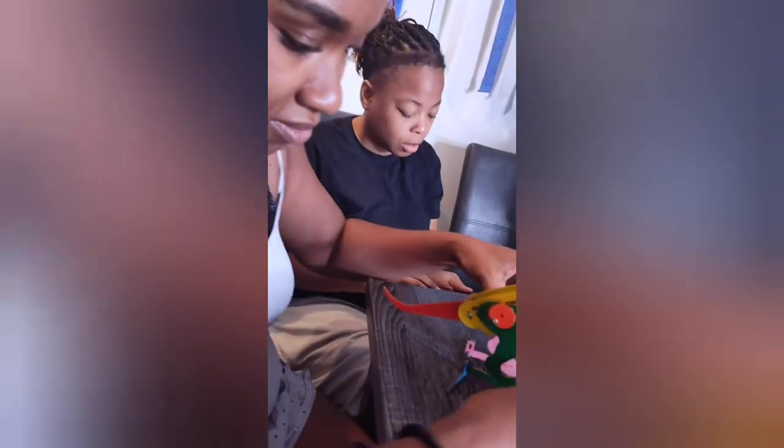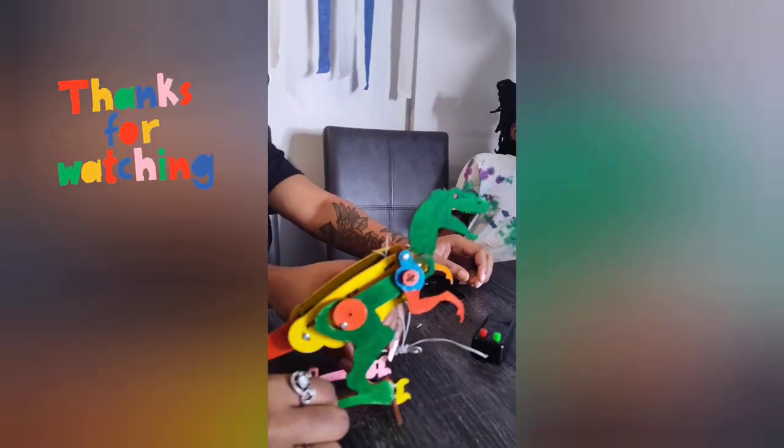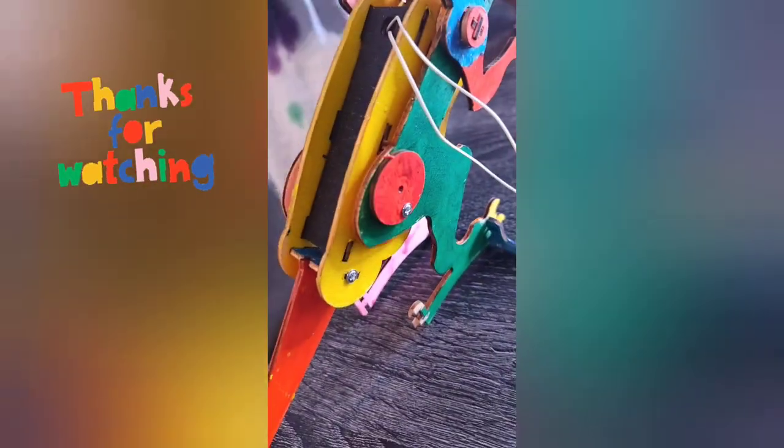You have one. Look at this, Daddy! I'm watching G5. Bye.